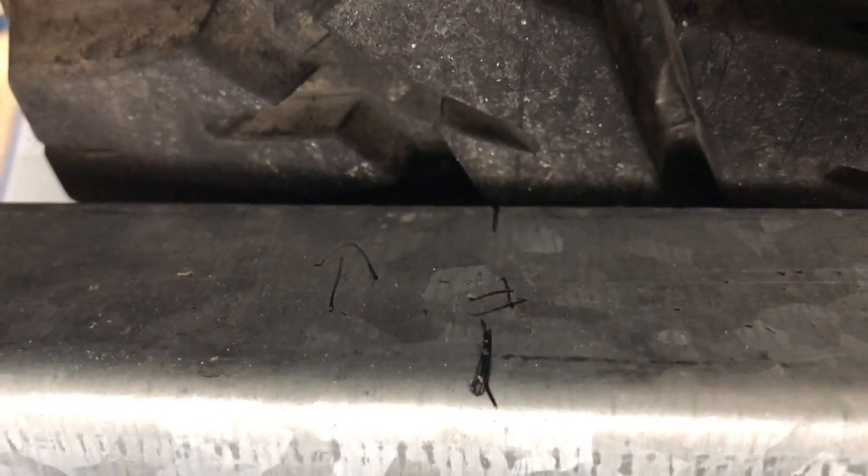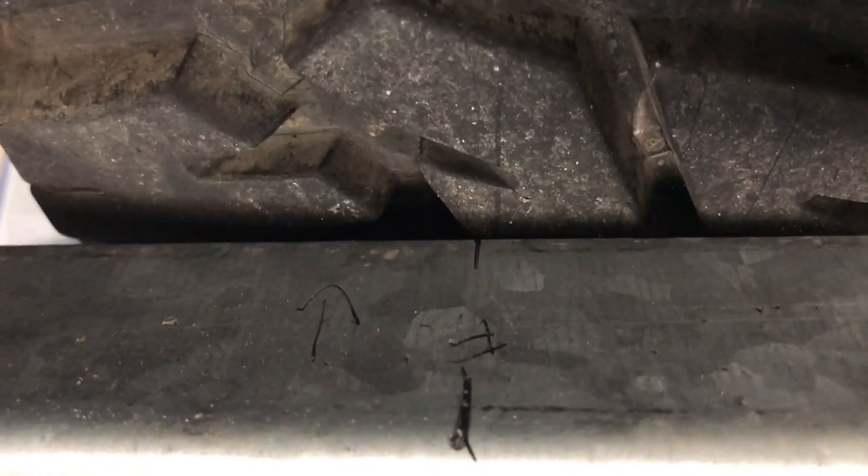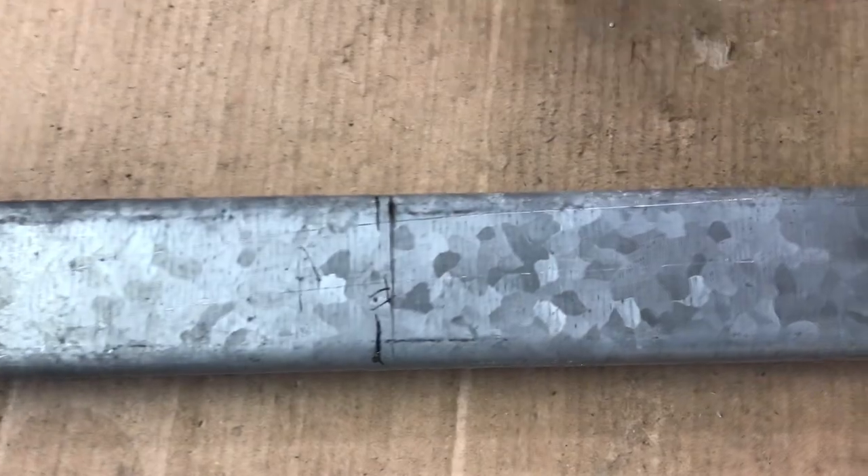The toe-in spec needs to be two millimetres and I'm going to measure this and work out what it is. It looks about three or four to me. I've got my two marks there — let me put the vernier gauge on it.